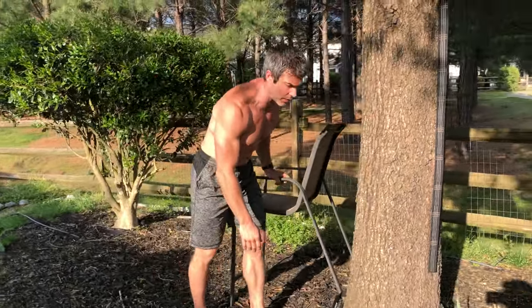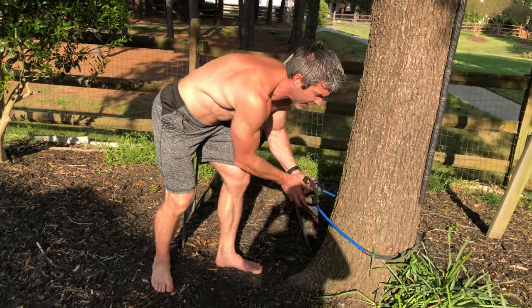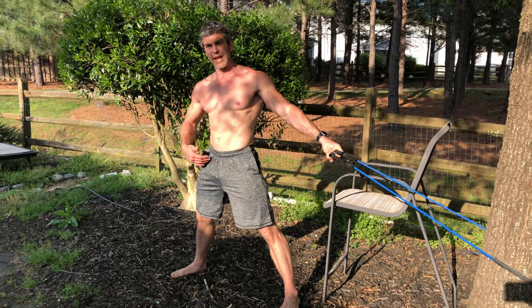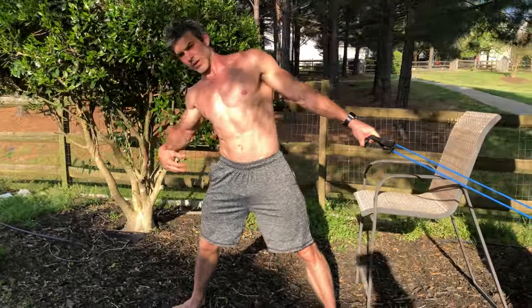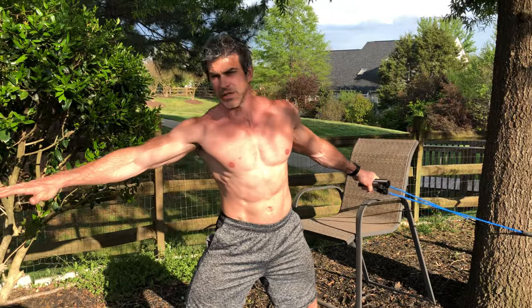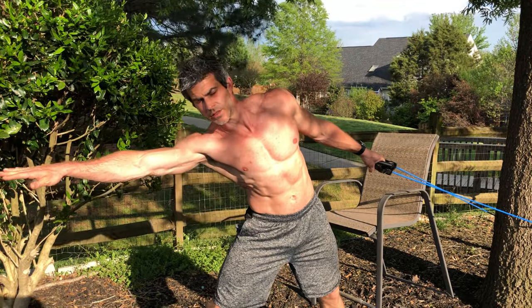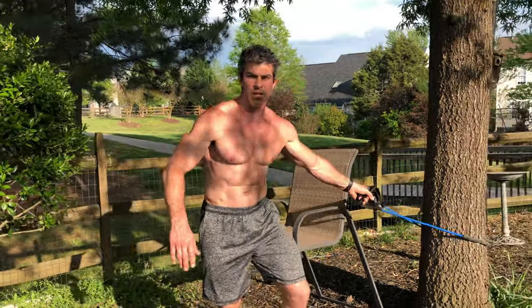The next one is a side bend. Take both handles off, walk out into a wide stance, and reach toward the opposite side — crunching your oblique on the side away from the band. You're reaching straight across, not reaching down. Try not to twist. Do 15 reps then switch arms and do 15 to the other side.